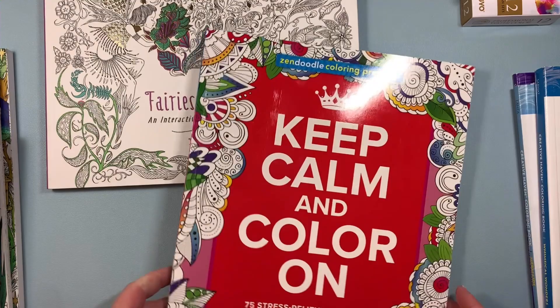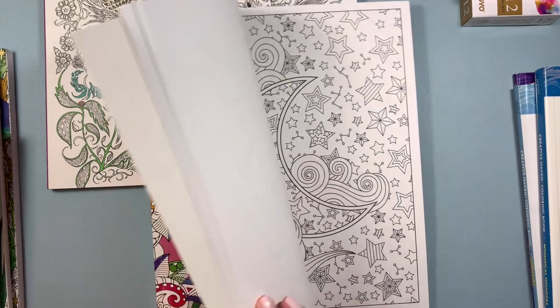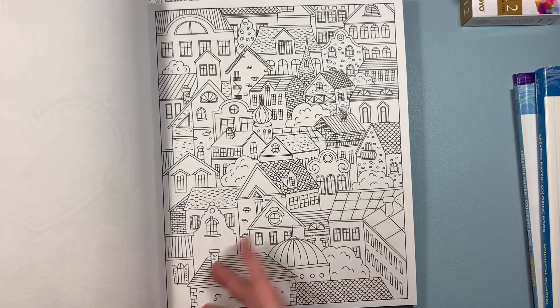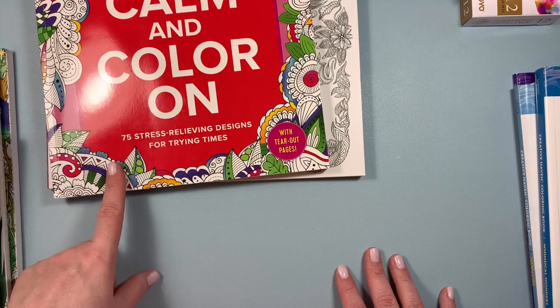I also found Keep Calm and Color On for $4.99 — it's a Castle Point book. I'm going to take this on vacation because there's a lot of variety to color. Instead of bringing a bunch of different books, I can just bring this one. It has houses, birds, cupcakes, and doodly images in here. There's lots of variety, so I'm happy with that one. And that's it for HomeSense.